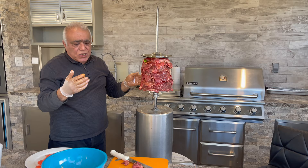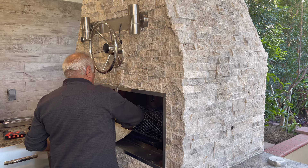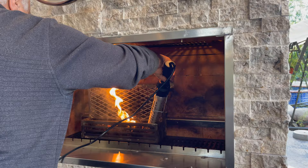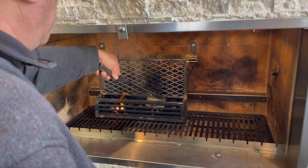I'll show you first. Start it — maybe we need another 35 to 40 minutes to put it out of the shawarma. It's ready.